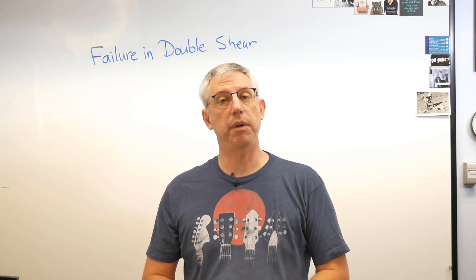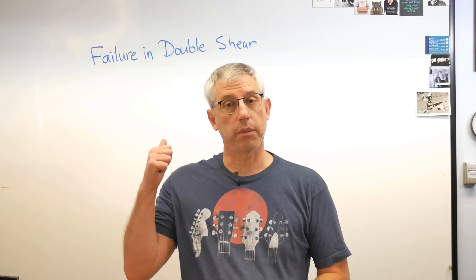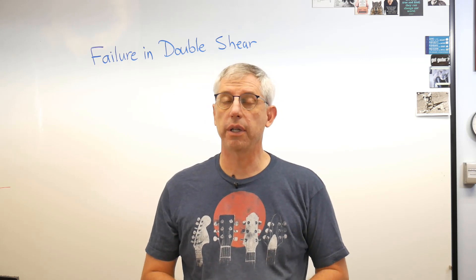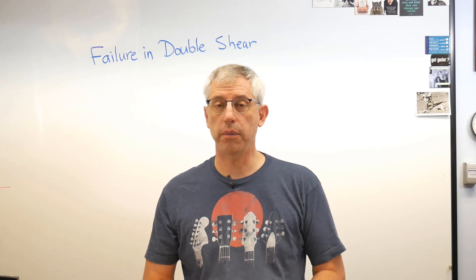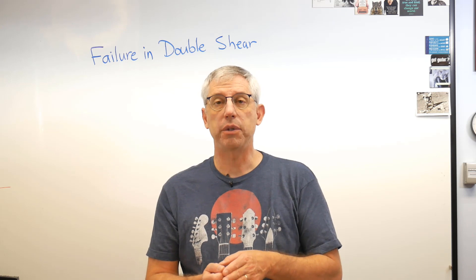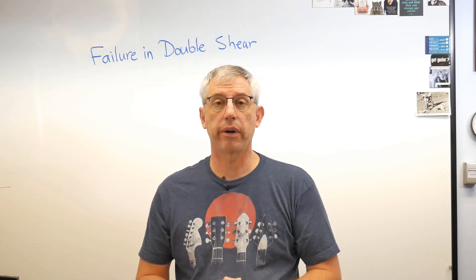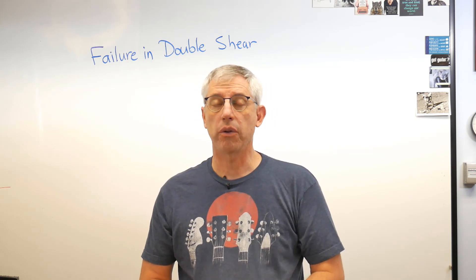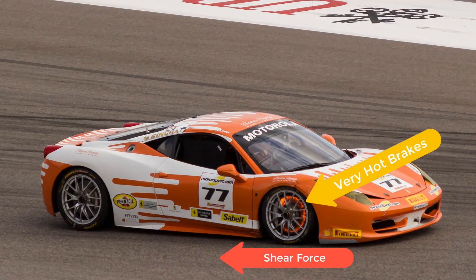Hey everyone, it's good to be back with you. Today I'd like to tell you a little bit about failure in double shear. To get started, let's remind ourselves what shear is. Shear is when one part of an object tries to slide across another one. Shear forces are everywhere — for example, when you're driving and hit the brakes, the force between the wheel and the ground is a shear force.